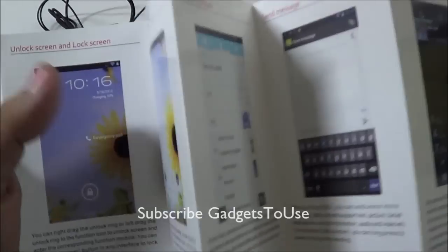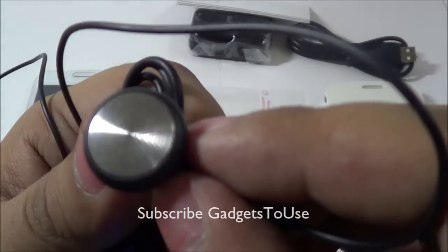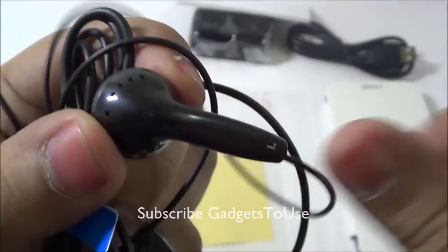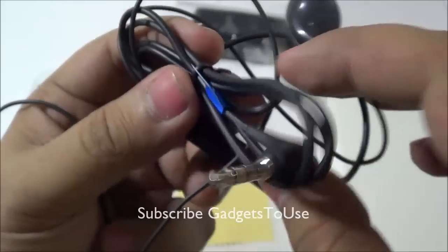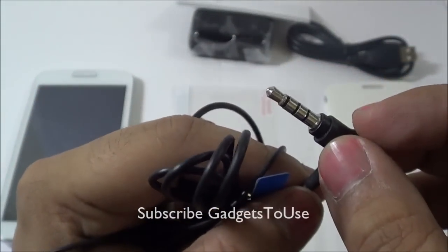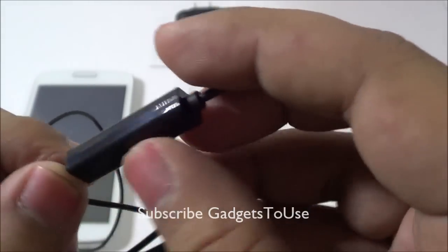You have a smartphone guide which tells you about the basic features and how to use the phone. The earphones have quite good overall build quality — you have a metallic mesh which looks nice. These are standard earphones with an L-shaped audio jack and a module that has a button to pick calls and a mic.